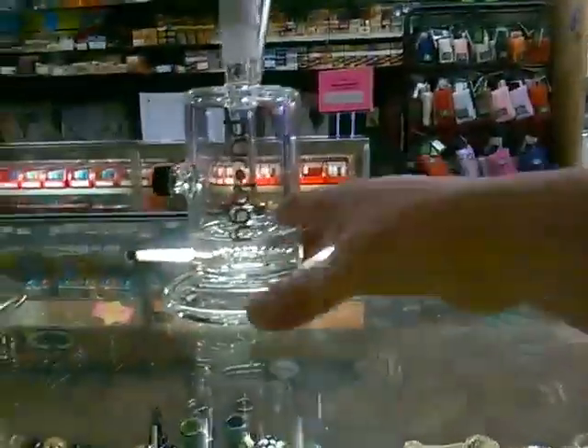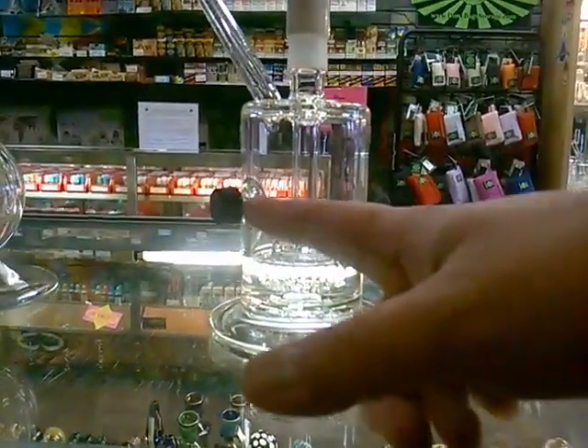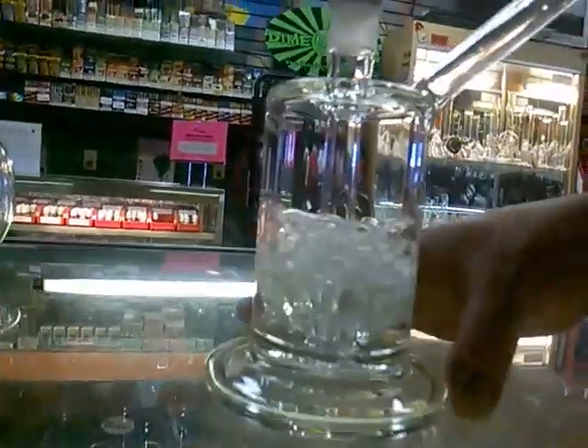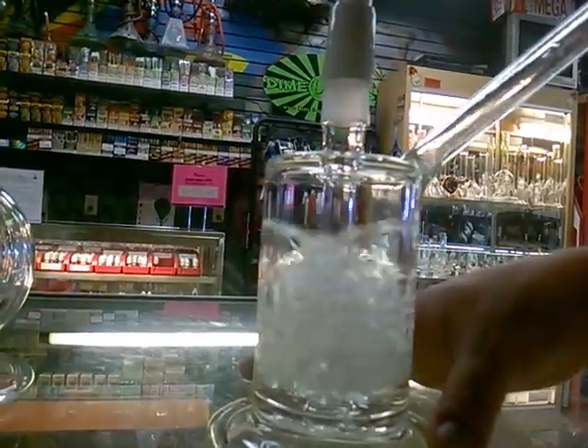And then the other one, probably one of my favorites, the Cricket from Pyrology. This thing is super cool, has a nice built-in cleaning plug to make maintaining it a lot easier. Super smooth.